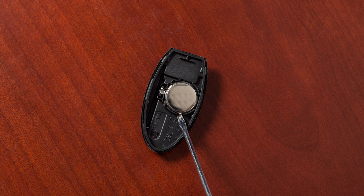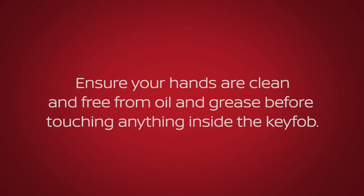Look at the battery to observe which side is up so you can put the replacement battery in the same way. Ensure your hands are clean and free from oil and grease before touching anything inside the key fob.